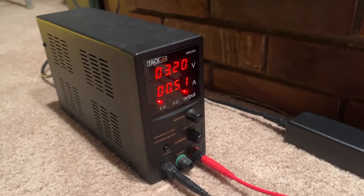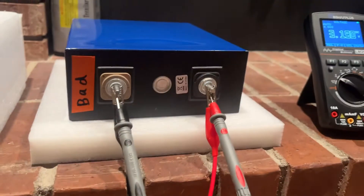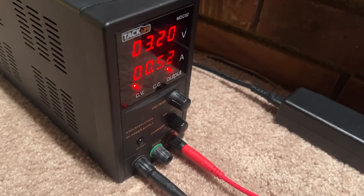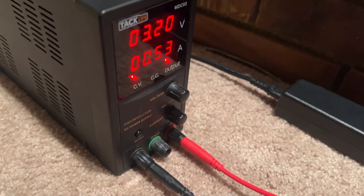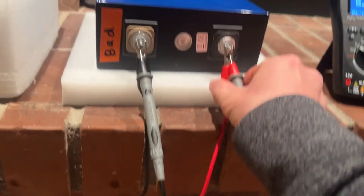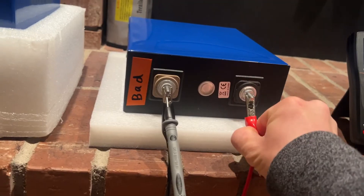That, guys, is how you charge a battery with one of these benchtop power supplies — and that'll work really well for pretty much any kind of rechargeable battery, zero to 30 volts. I'll turn it off real quick and disconnect it just in case.